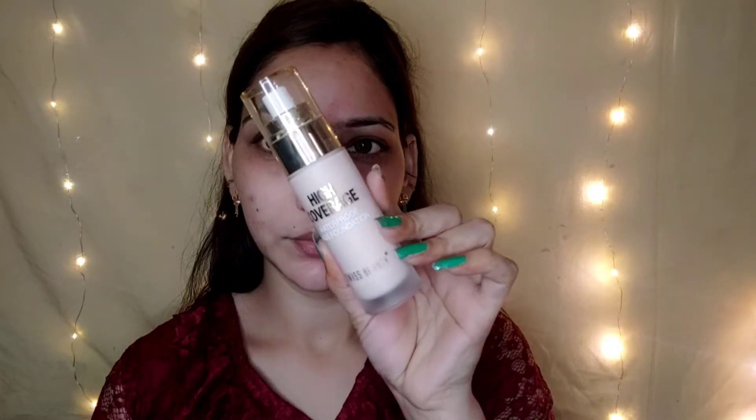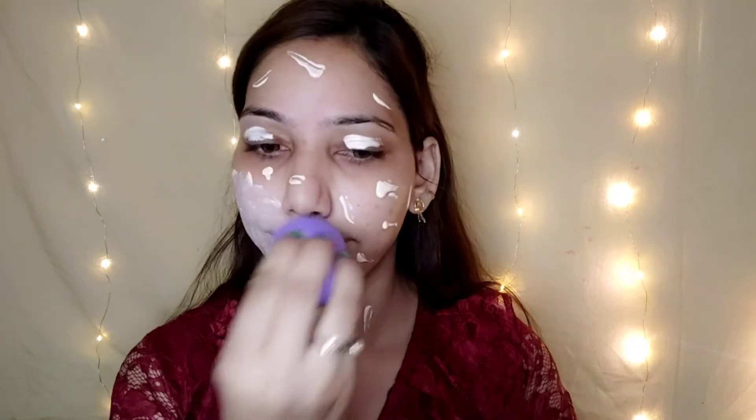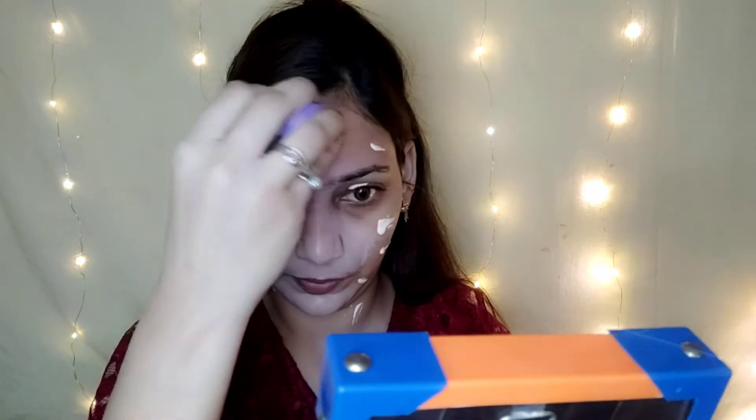Then we apply primer. You can use any primer — even aloe vera gel works. Here I have a silicone base primer. Now I have a foundation. This is a high coverage foundation but it gives sheer to medium coverage.